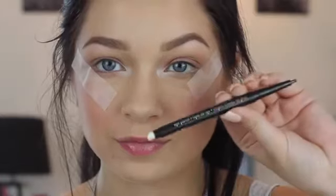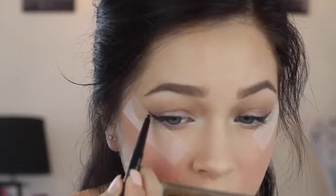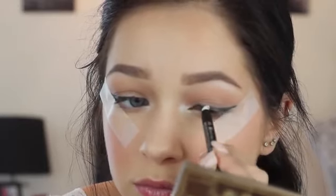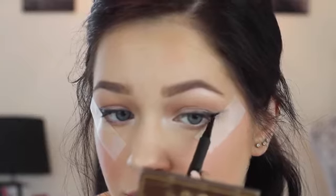Putting some tape down to help this eyeliner process move a lot faster, I'm taking the Perfect Point Plus in Black Onyx and putting this onto my upper lash line, winging it out and smudging it out. And then just to define it furthermore, I'm going to be taking the Intensify Me liquid liner and just defining the wing. Removing the tape, you have a perfect edge.